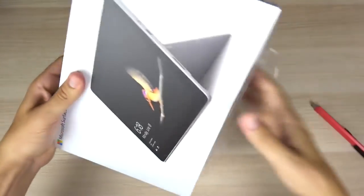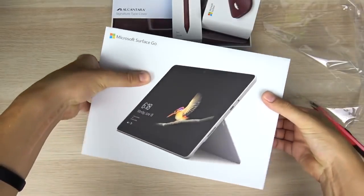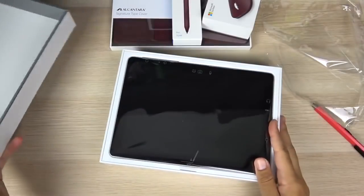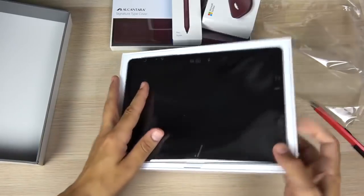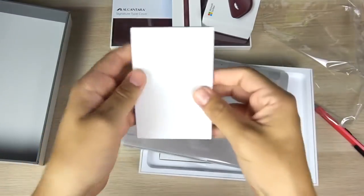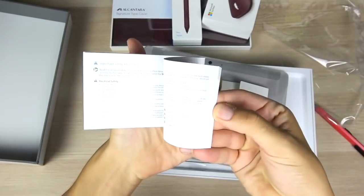You can see nice packaging here. I always thought Microsoft has done some pretty good packaging with their devices, pretty close to what you get on the Apple experience. Here is the tablet itself. It does support Windows Hello, so that's a good thing to mention — the Microsoft Surface Go does support Windows Hello. In here we have a little booklet with warranty guides and a welcome start guide.